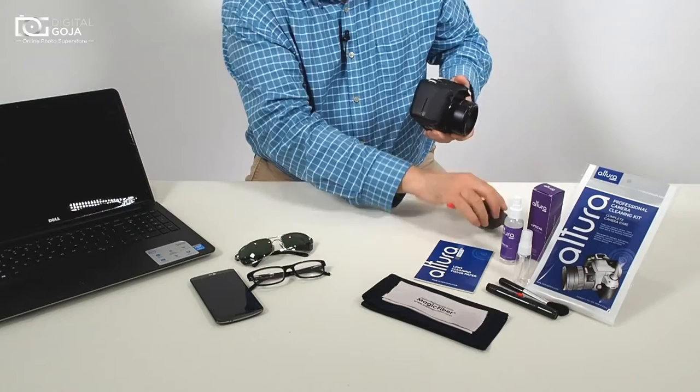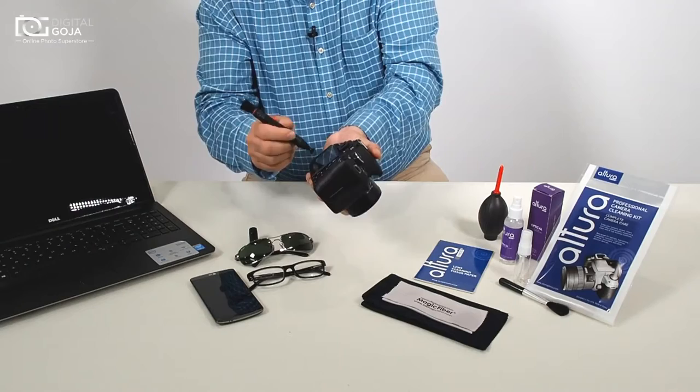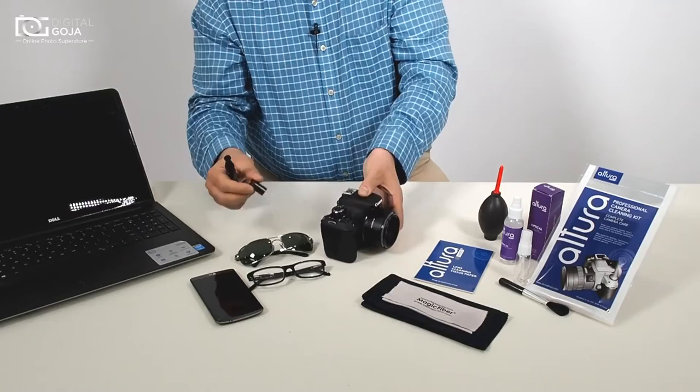We also have a lens cleaning brush, and on the other side you have a carbon surface. This is non-hazardous to either LCDs or your multi-coated lenses. You also have the brush where you can wipe off any excess dirt.